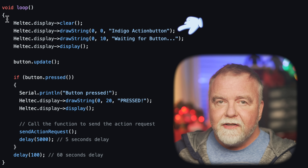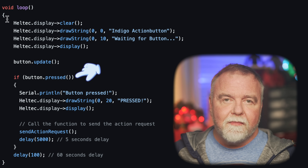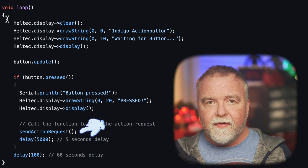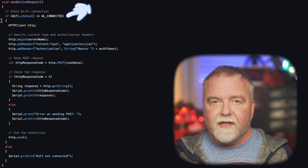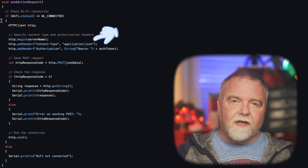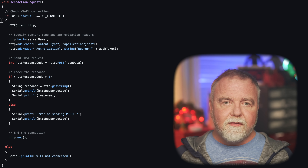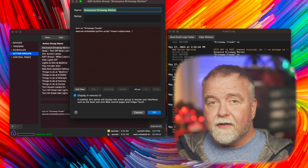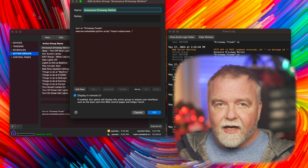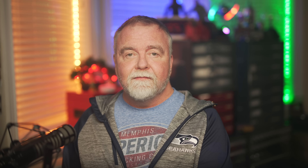Inside the loop code, I clear the screen and print a message indicating I'm waiting for the button press — which is the contact closure of the relay. If and when the relay closes, the button registers as pressed, draws the word 'pressed' on screen, and calls a function called send_action_request. That's the function that connects to the Indigo service and reports the driveway motion. The code checks that we're still connected to WiFi and, if so, composes an HTTP request containing a lengthy authorization token for access control, posted to the web server URL. The form of the request will be different for every type of automation software. On the server side, we have an event called 'announce driveway motion' — invoked by the ESP32's web request — which turns on the driveway spotlights and plays a WAV file of 'intruder alert' via the Mac in the shop connected to the room speakers. It works great and has been dead solid reliable so far.